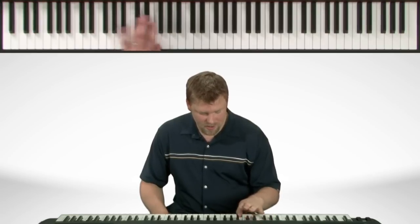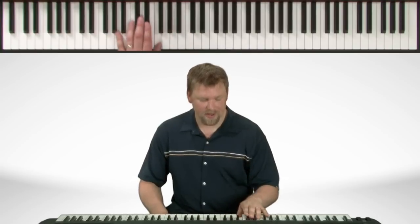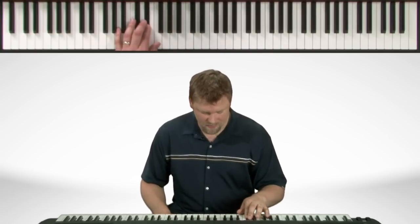In the left hand we start with the second finger on the E-flat. And then our fourth finger crosses over. We crossed over there and on the way back down, the thumb comes under to the B. Thumb under again to the F. And we end on E-flat.